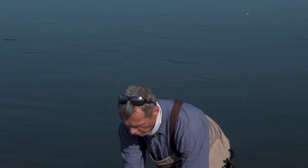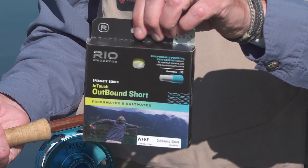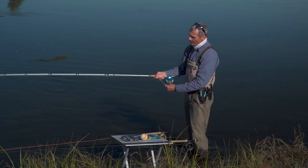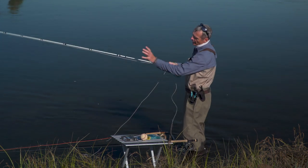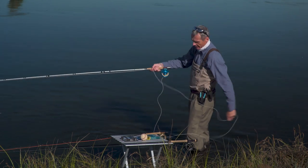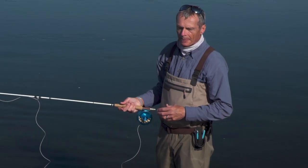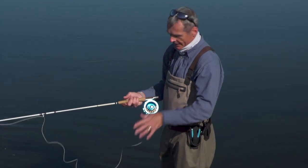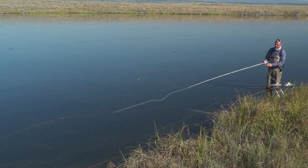So if you don't want those maximum distance issues and you want something a bit more handleable, there's what's called an integrated shooting head — ours is called an outbound short. Basically it's the same thing but there are no loops; it's a one-piece line and the running line is thin fly line, which makes it a bit easier to handle. As I strip it off, it's a bit easier to grip and if a fish grabs hold it's easier to strip. There's still a fat head piece at the front end and a thin running line, so without doing anything really different in my casting stroke I can still shoot a fair amount of line.